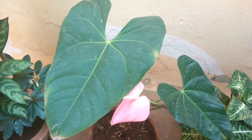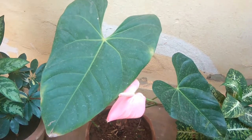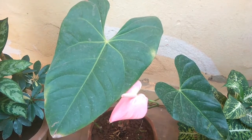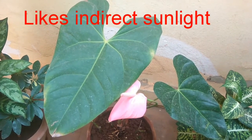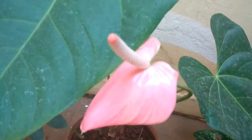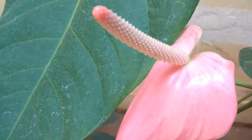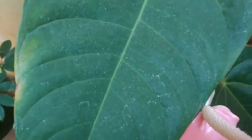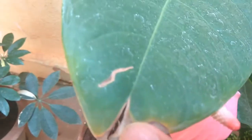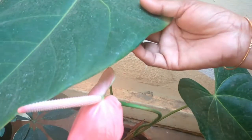Water only when the top layer of the soil is dry. I have lost many plants because of over-watering, so you need to be very careful about watering this plant. Regarding light — flowering occurs when you keep the plant outdoors and it gets sunlight, but it doesn't like scorching heat. If you keep it in strong direct sunlight, the leaves dry up — the tips will start drying first, then the entire leaf.